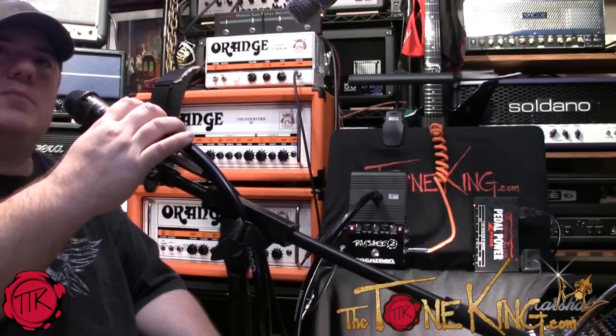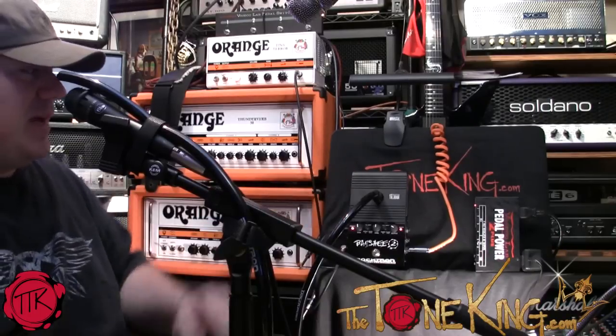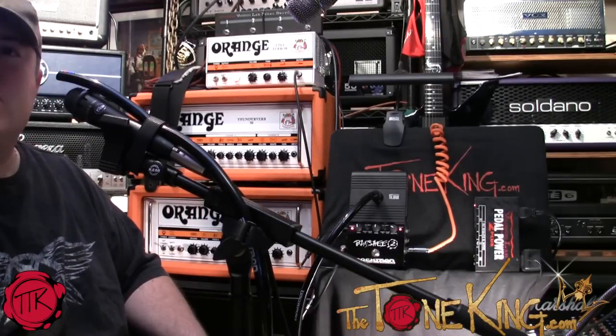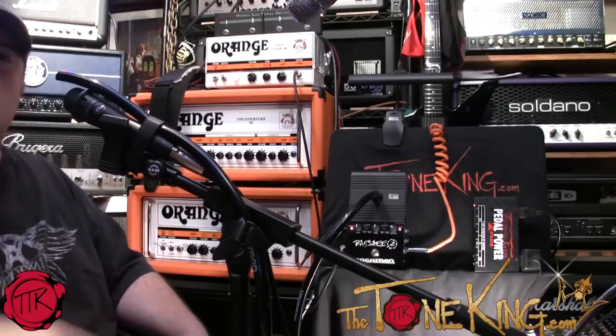I have a mic hooked up. The mic has this tube which goes in your mouth, and you can see that's hooked up to the Banshee. Without further ado, let's actually take a look and listen to some tones of the TalkBox.